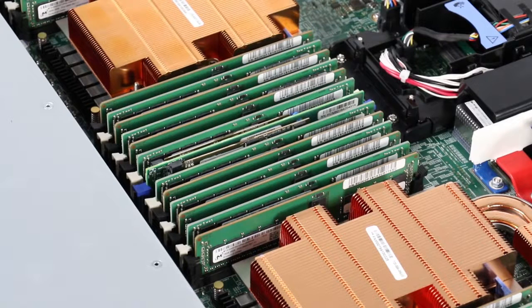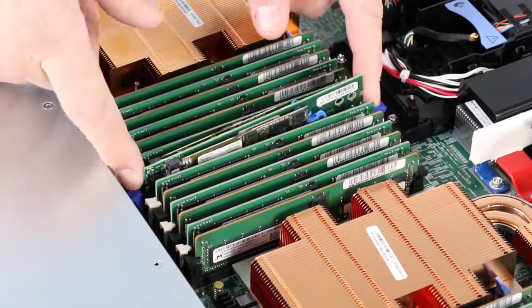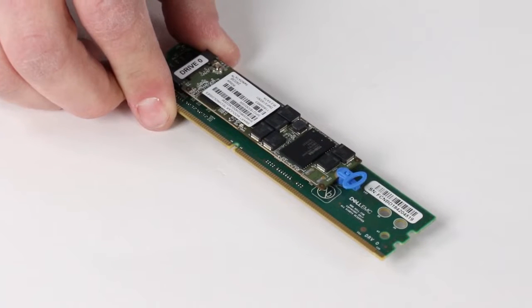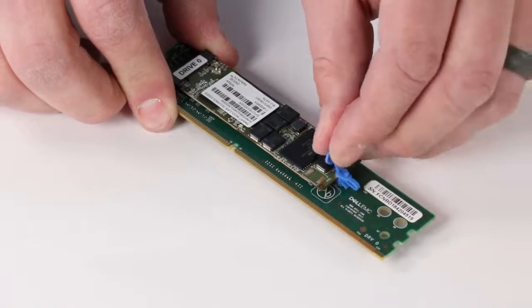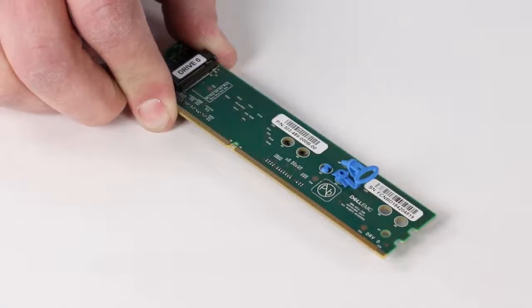Locate the M.2 Boot Module Adapter, which is identified by the blue retaining tabs. Push down on the two retaining tabs and remove the internal M.2 Boot Module Adapter from its slot. Now locate the faulted internal M.2 Boot Module that you identified earlier. On the faulted internal M.2 Module, gently pull the release tab to unlock it from the adapter. Then remove the internal M.2 Boot Module from the adapter.